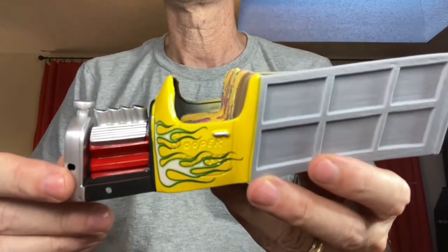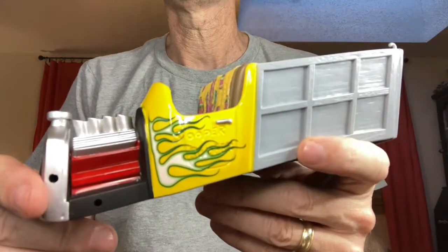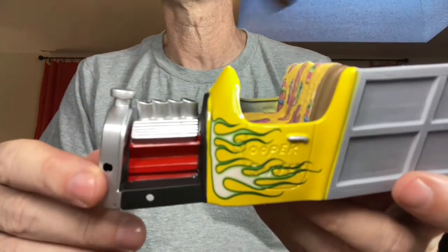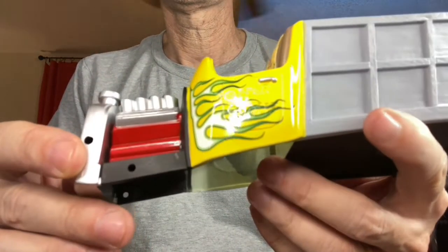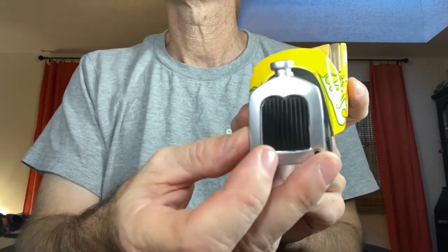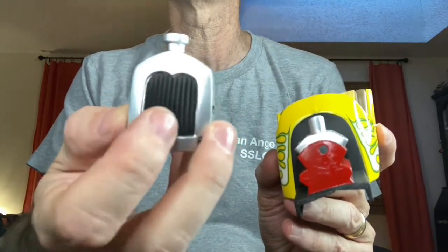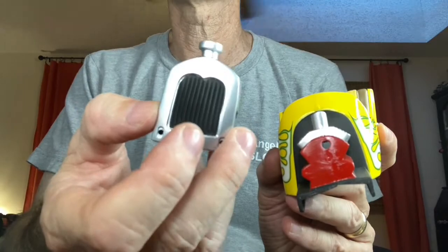Last but not least, here's the body so far. I did the body in red and had some flame decals from a different kit that I put on there. I've got the engine painted up — the block in red and the covers and stacks in silver. Got the grill in silver and black. I'm going to do a little bit of dry brushing on that grill, probably with some rust colored paint, just to give it a little bit of character.